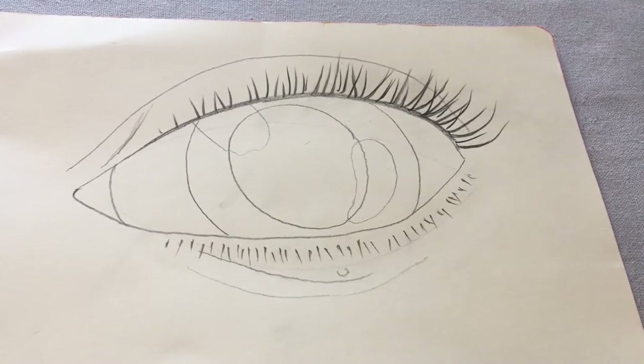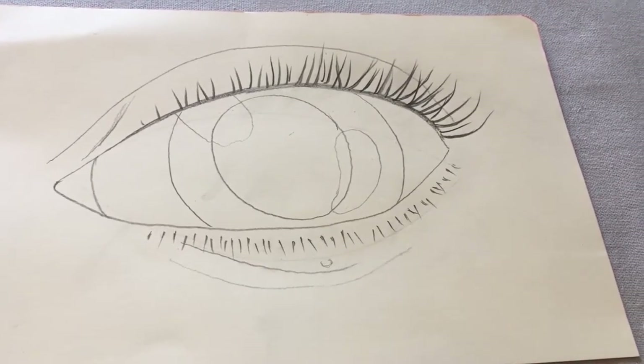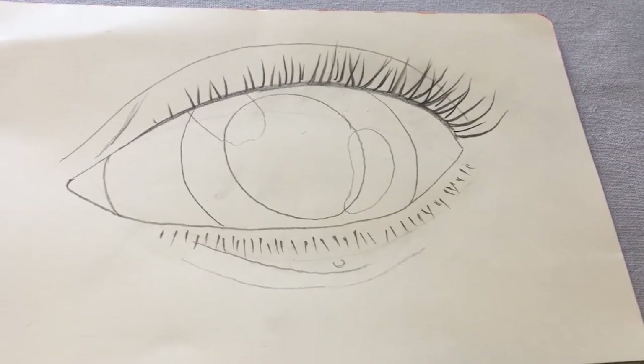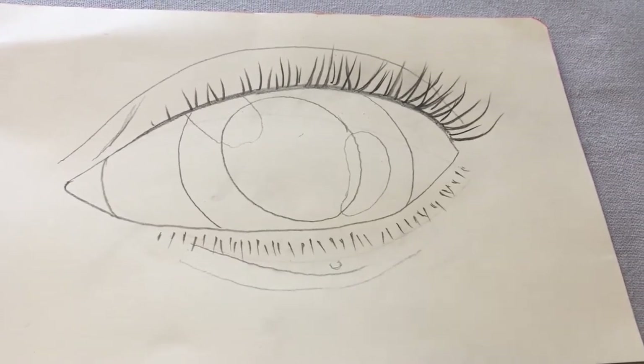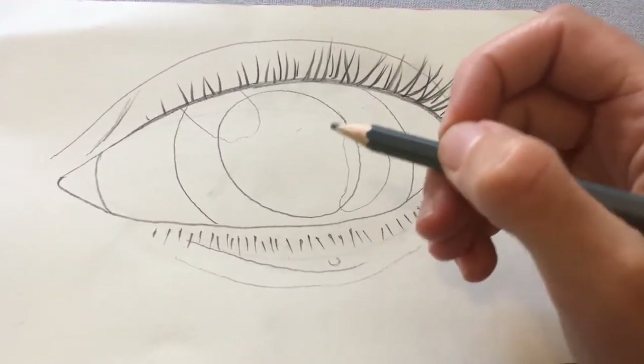I'm not going to use colouring pencils for my drawing today because I want to be able to really concentrate on where the light and the shade is on my eye without having to worry about any colours. So I'm just going to use my pencil to shade in all of the light and the dark areas.